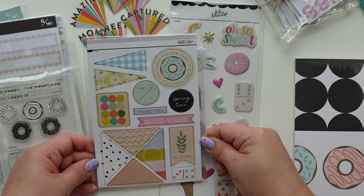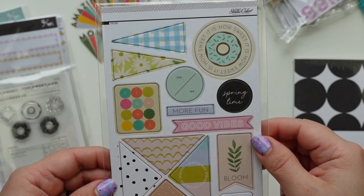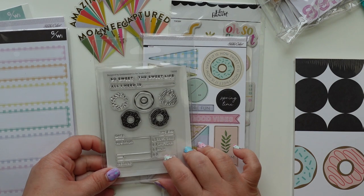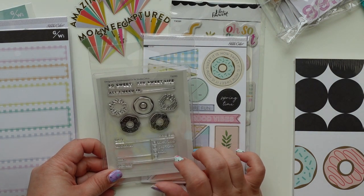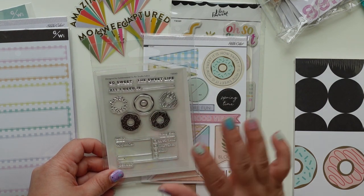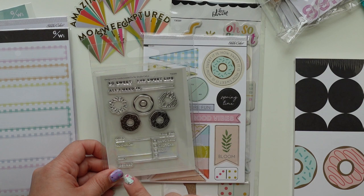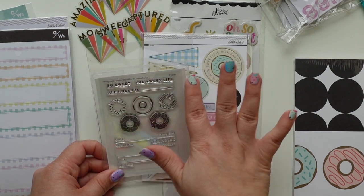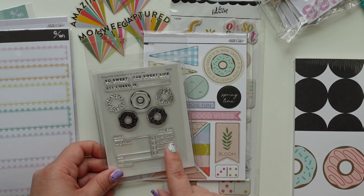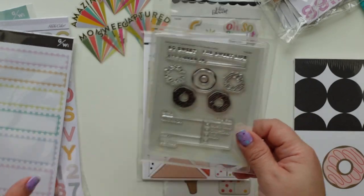I love the banners — I hope they have this pattern in a journal card, it's really cute. Then we have these stamps and I love the stamps from the Traveler's Notebook kit too; I was tempted but I resisted. I love these stamp sets — all about the sweet life, with 'all I need is blank,' then you have a date, location, and how much you enjoyed what you did that day. I love that stamp section.